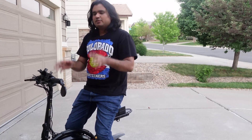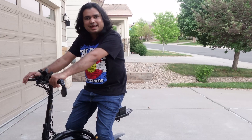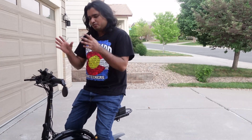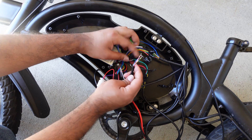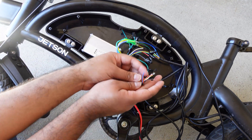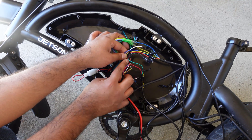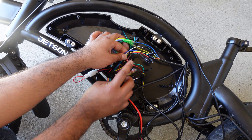Hello everyone. Today I just wanted to do a quick follow-up video on the controller upgrade that I did last week. I showed you all how to do a step-by-step controller upgrade for the Jetson Bolt Pro to get about 17-18 mph speed, compared to the 14-15 mph speed that you're getting with the 36-volt battery.